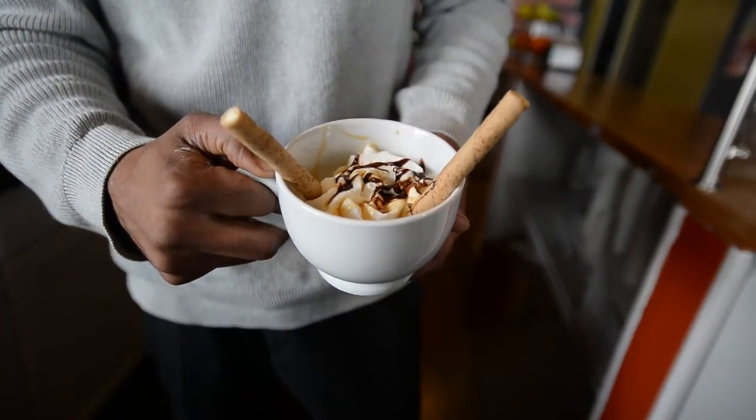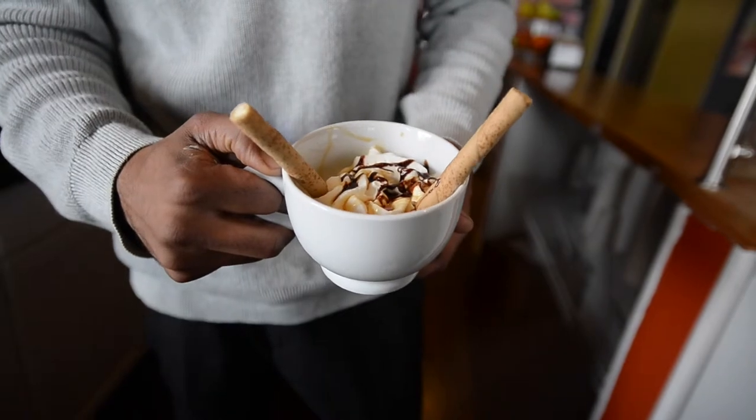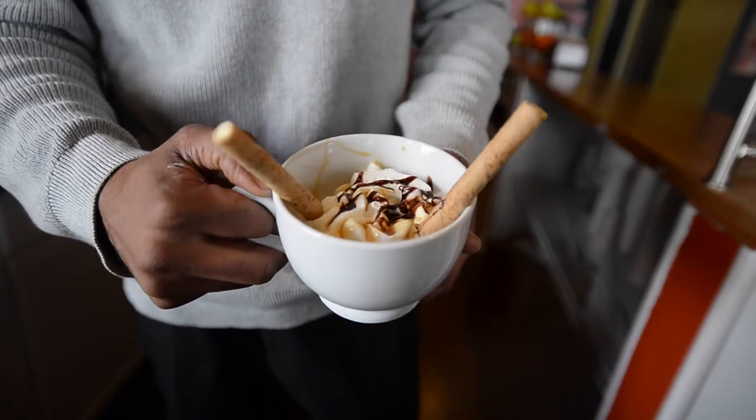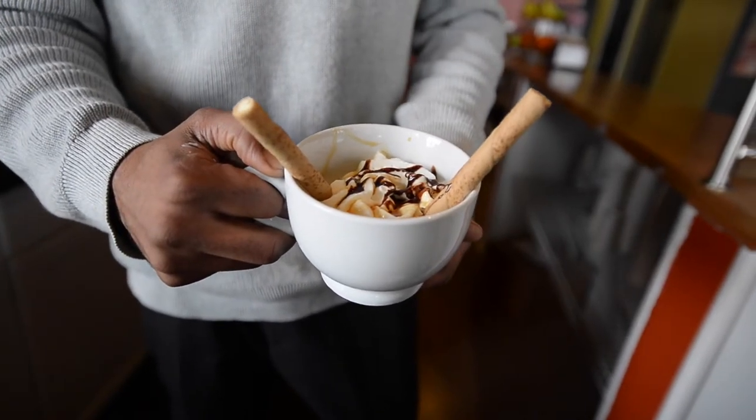And this is the final look of an affogato. We have the ice cream on the bottom, it's drowned in espresso. We have whipped cream, caramel and chocolate, and some vanilla wafer sticks.